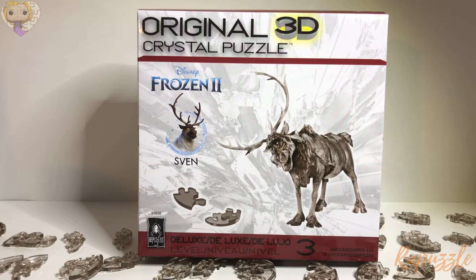Today we'll be putting together the Be Puzzled original 3D Crystal puzzle Sven from Frozen 2. I'm very excited for this because these puzzles are not yet released and I get the opportunity to put them together for you guys.